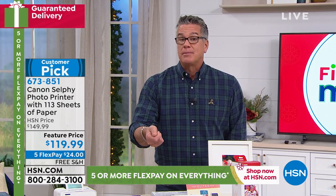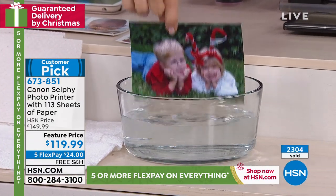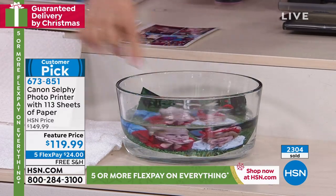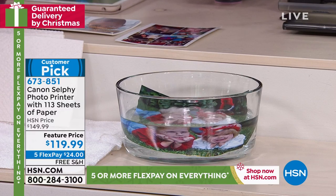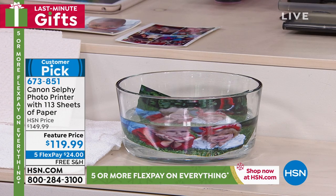The picture quality is unbelievable. The picture durability — they last about 100 years. They're completely waterproof and they instantly dry. Over 2,300 have already been spoken for, and we just upped the offer from our regular 54 or 59 sheets up to 113 sheets of paper at the same price.